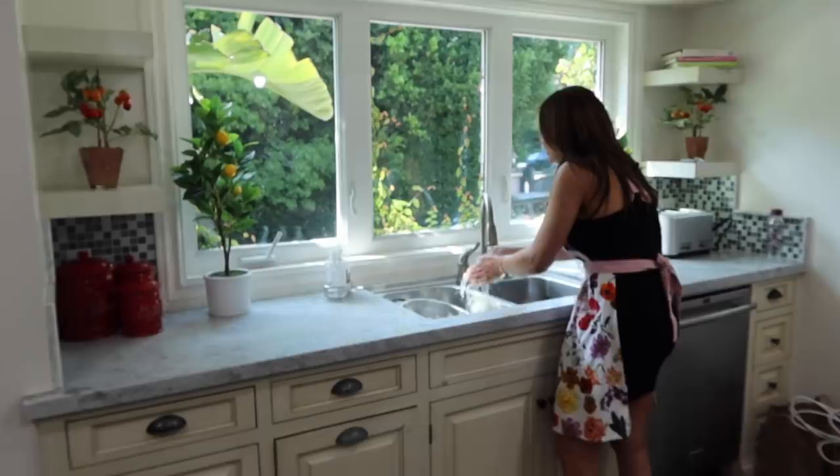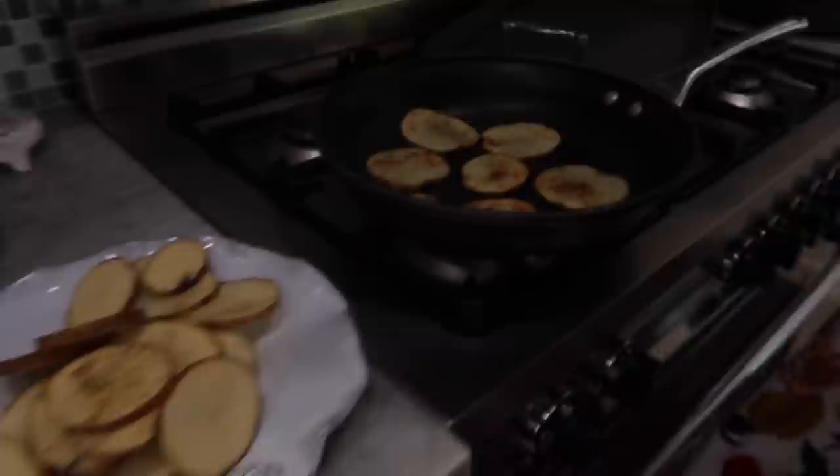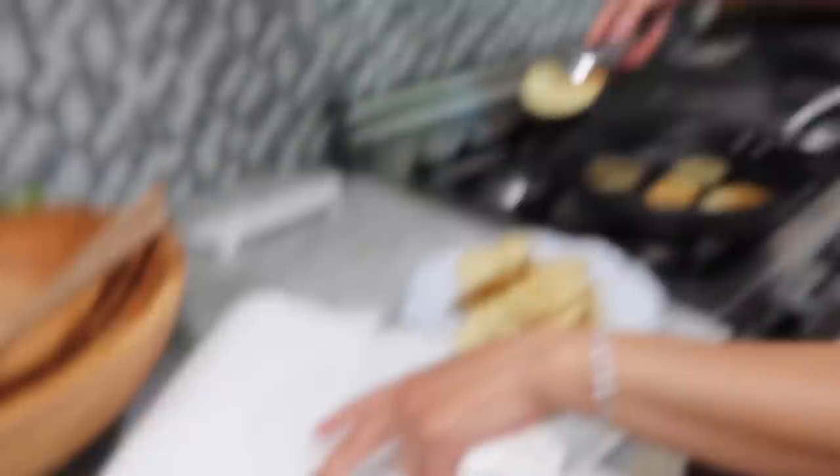Let's check out our potatoes — they're doing really well. I started them on medium, then take them down to low. I usually just drain the excess oil on paper towels, and I'm going to serve a bowl of this right now to Blair because I believe she's hungry.